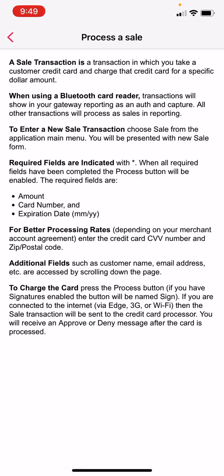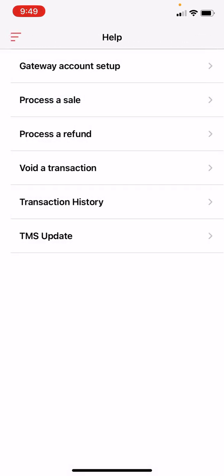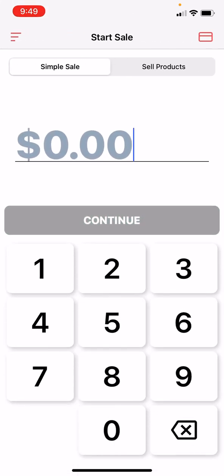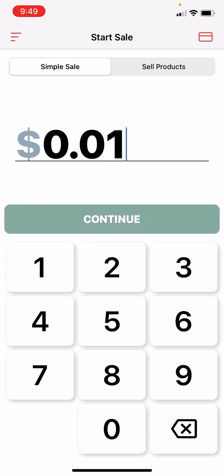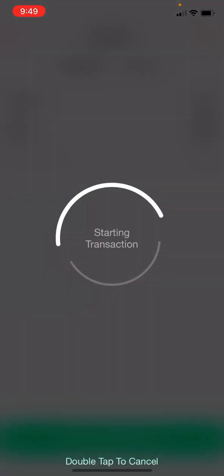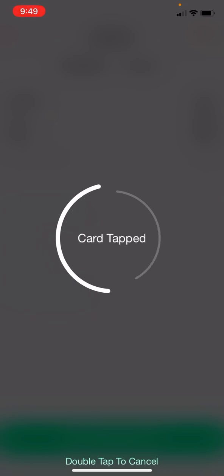And then you can click on Start Sale right here. You can just put an amount, click on Continue, then press on Charge. And on the card reader you can go ahead and either tap the device — which is what I'm doing right now. Card tapped.